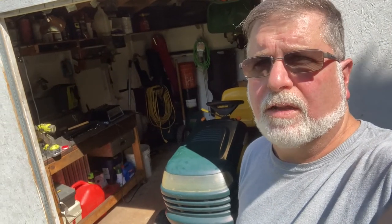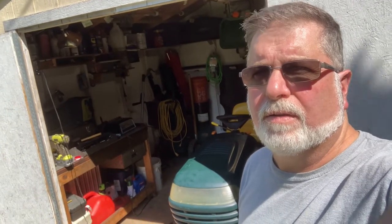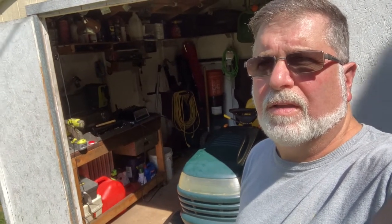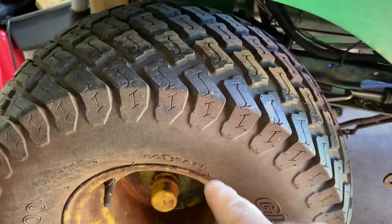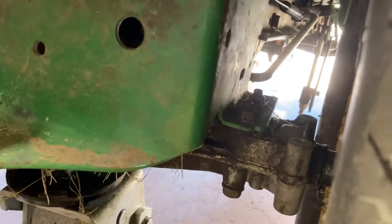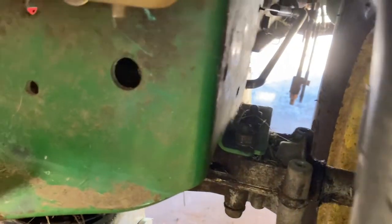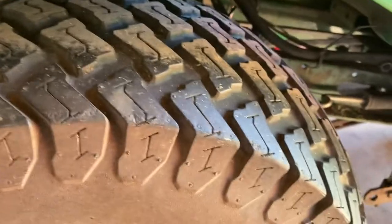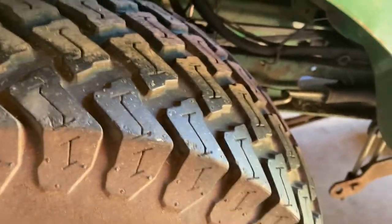Here's where we're at with this John Deere. We still gotta do the brakes on it. Both belts are on. Your brakes are gonna be behind the tire here. We'll pull the tire off and show you. It should be down right in there and it's pretty simple. Let me pull this tire off and show you what we got.